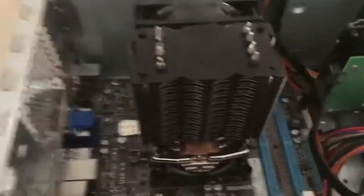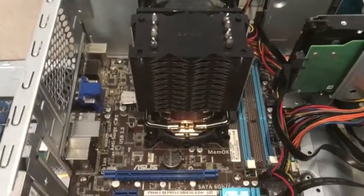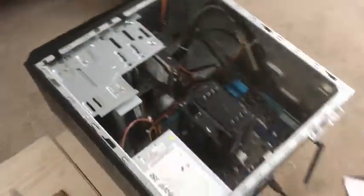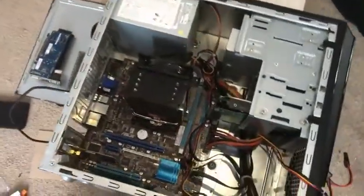All done getting the cooler in. Couldn't get it in the way I wanted because there were a couple of components in the way, but there we go — she's in. Looks freaking awesome. I wanted the fan drawing in air from outside to keep it nice and cool. Power is connected. I may have to zip tie that cable back — cable management is pretty rough, but what do you expect from a stock computer?